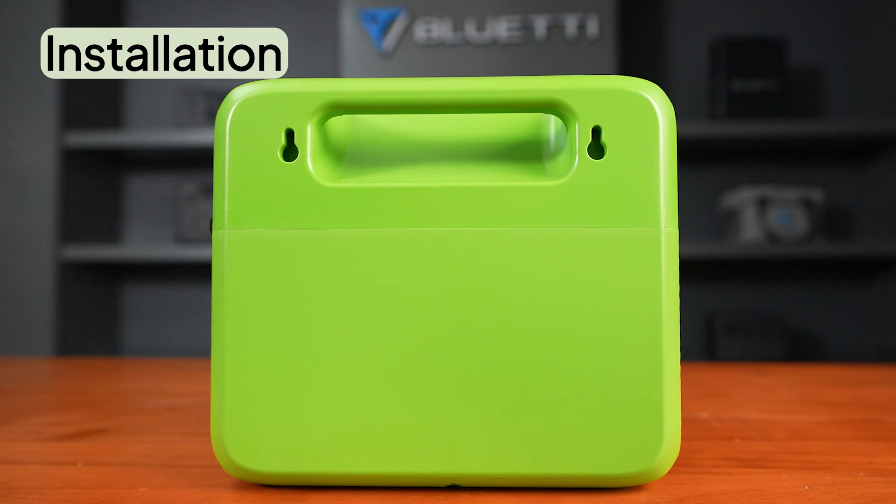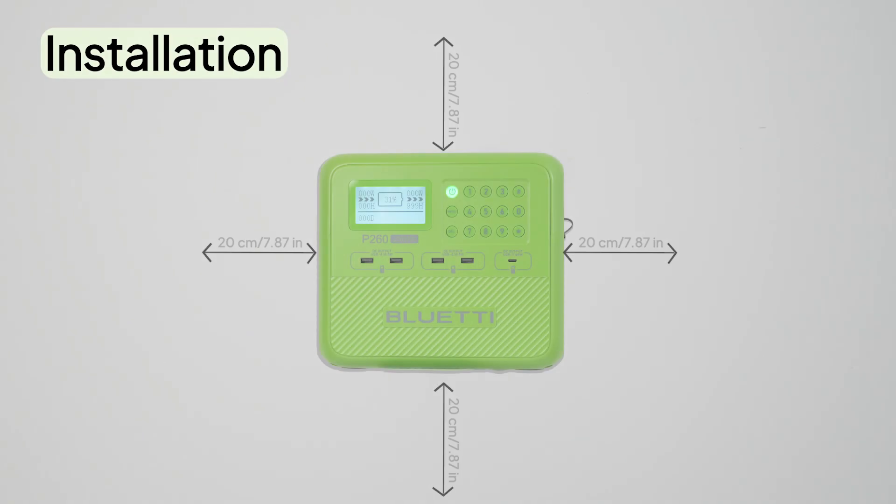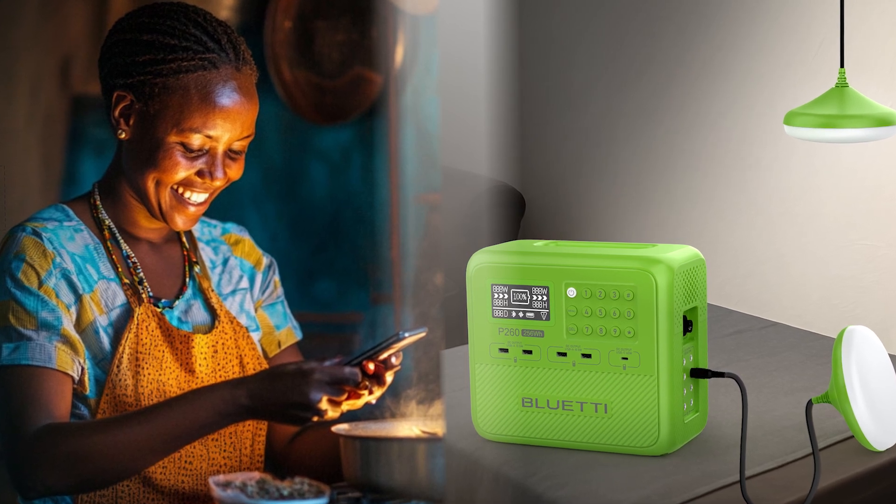Short on space? No problem. Just pick a well-ventilated spot, mount it on the wall, and you're all set. Off the grid, but never offline. Thanks for watching.